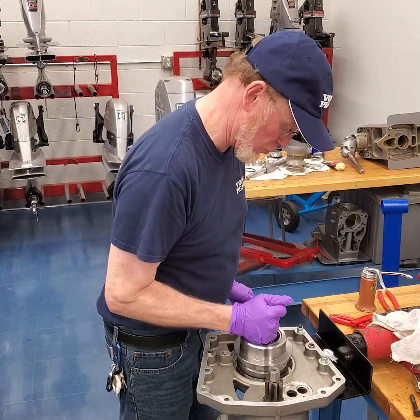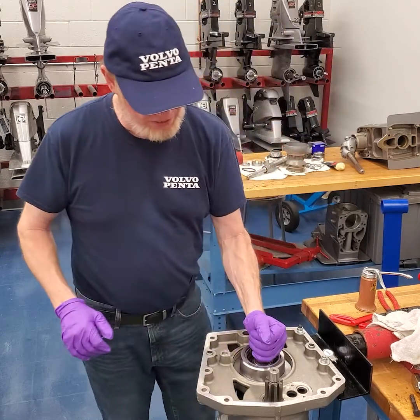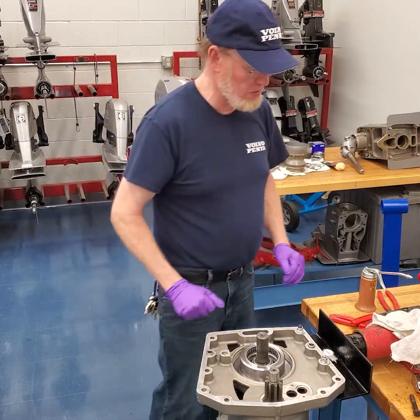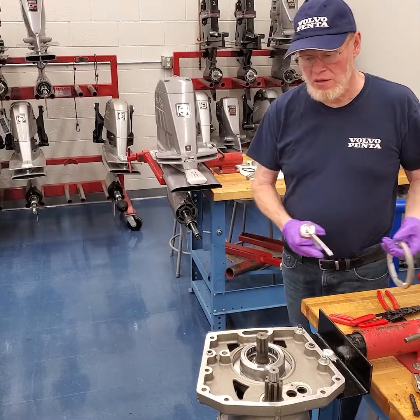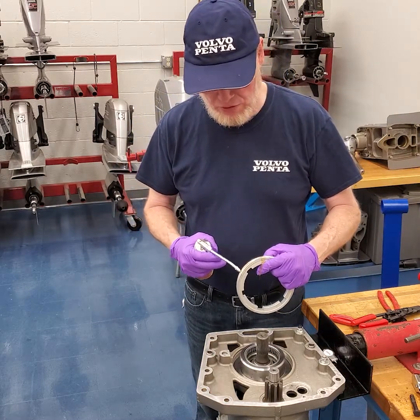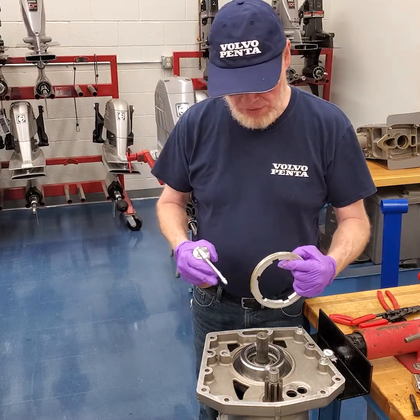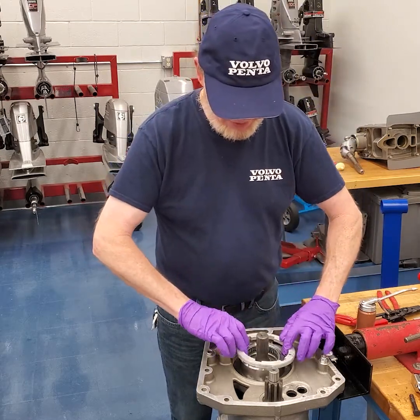Those shims are going to hold this in place. And then we're going to put the retainer in — this assembly has already been reassembled and tightened. We're going to put a little bit of gear lube on here just to make sure that we don't gall up the threads. And we'll put that retainer in with the upper side up.